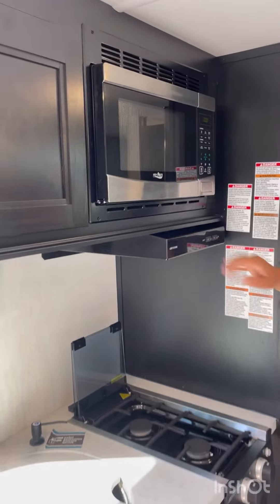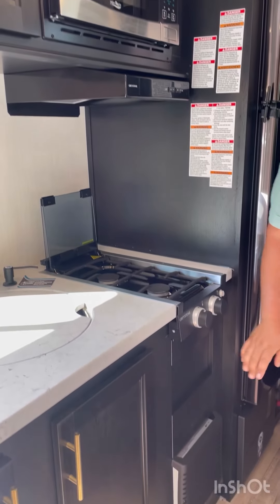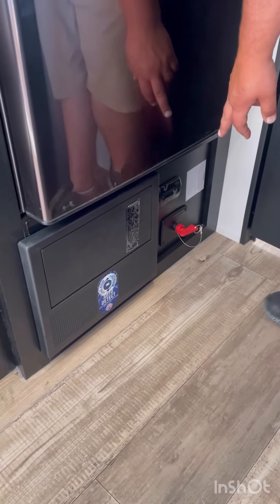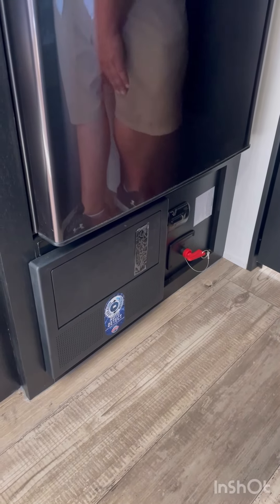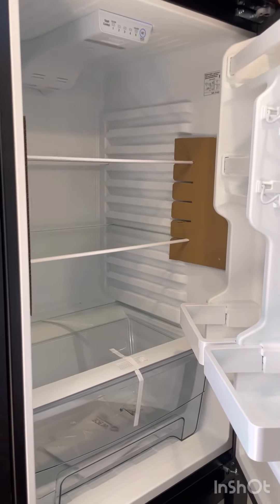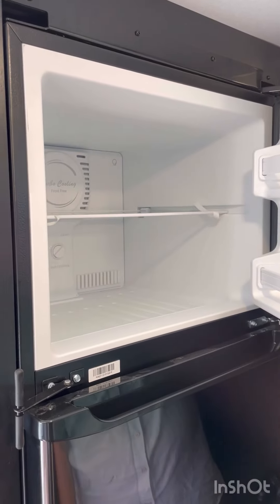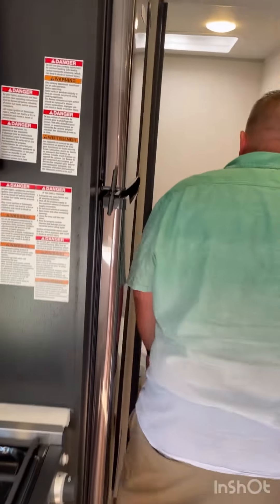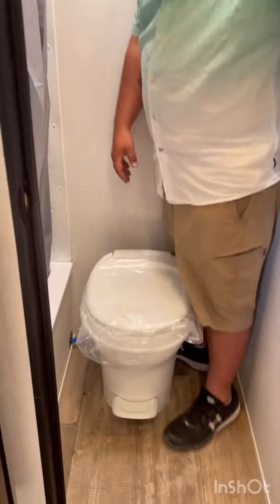You've got a nice shelf over on the end there to charge your phones. You've got your nice dinette here with storage underneath the seats, and it also folds down to another bed for extra sleeping space. You've got more storage above the dinette, your air conditioner up top right beside your speakers. Over on this side we've got your voltage meter — this unit does have a 50-watt solar panel on top so you can do a little bit of dry camping.